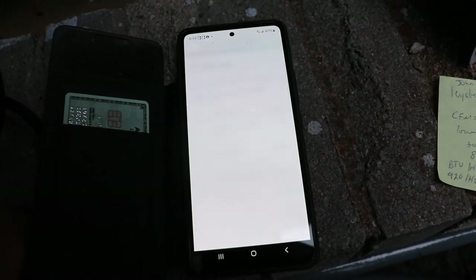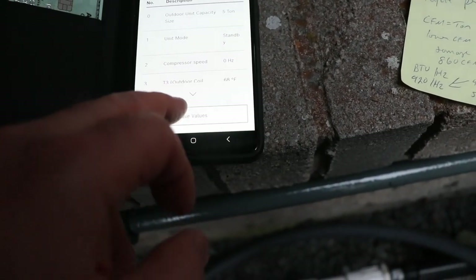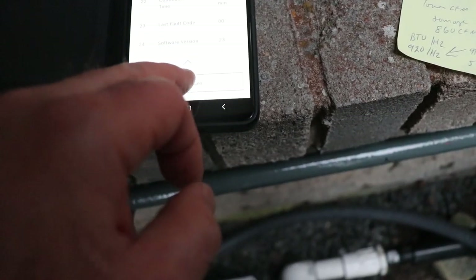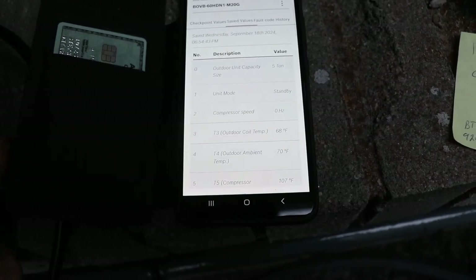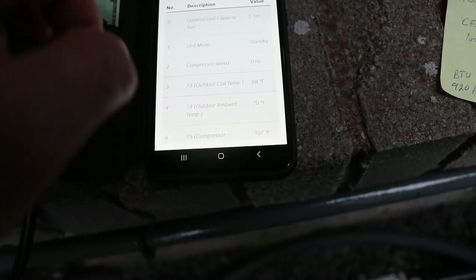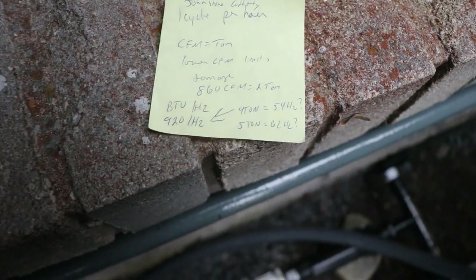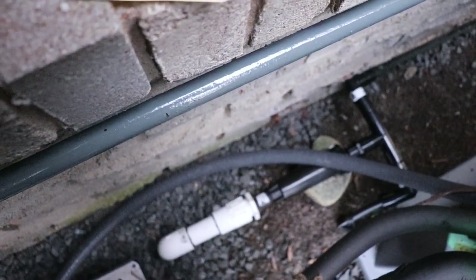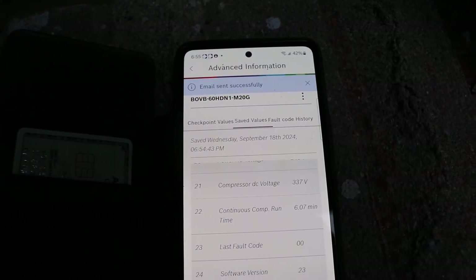The point is that the software is not all that good. This is the most up-to-date version. You're supposed to be able to save the values, but I don't know where it saves them because you can't get to them unless you're connected to the unit. There are no fault codes accessible. You can send by email but it doesn't work — it gives you a return email with a bit of information. I entered my own email address and it said 'email successfully sent' — it's never going to make it.